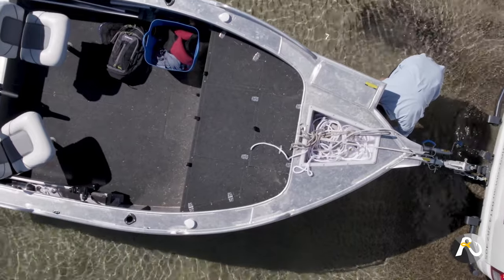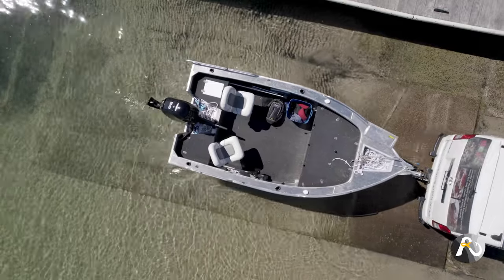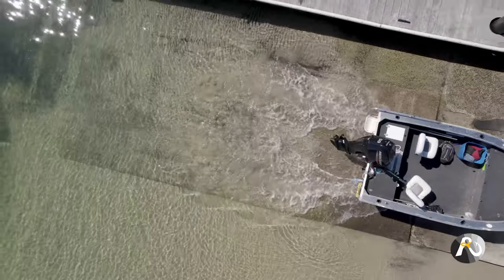When you're retrieving a boat with two people, one person can drive the boat gently onto the trailer while the other person mans the winch.